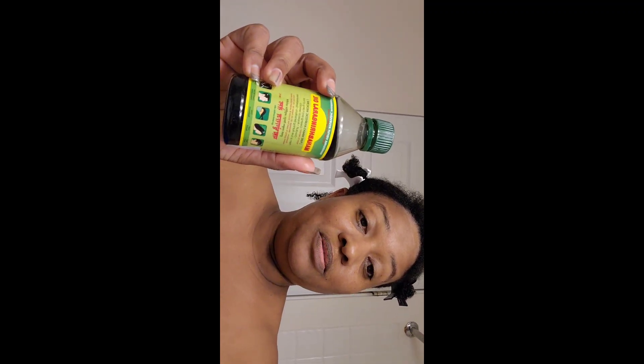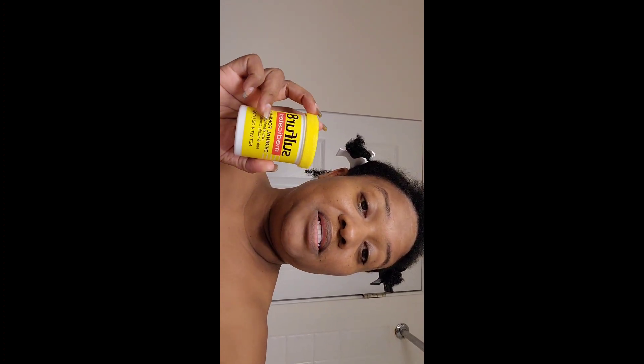Now I am going to grease my scalp using good old Sulfur 8. I mixed it with boragi oil from India and added some tea tree and rosemary to it. I'll be greasing my scalp with this and then sealing my ends with organic argan oil from Trader Joe's.